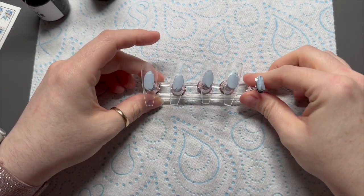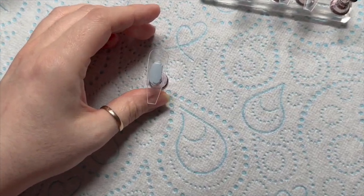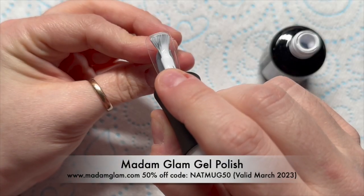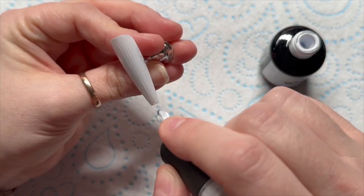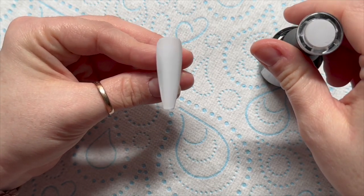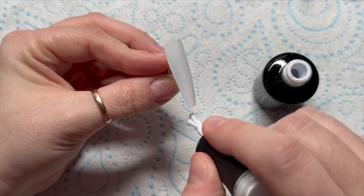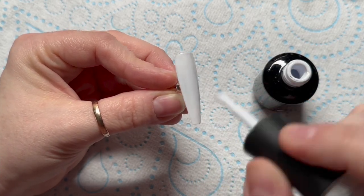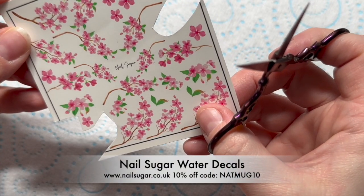Let's crack on. I've got my tips — I'm only doing four today because I like to live dangerously. I've got the perfect white gel polish from Madame Glam and I'm applying it to two of the four tips, popping it in the lamp for a 30-second cure, then giving those two nails a second coat and another 30-second cure. So we have two coats of white on our tips.